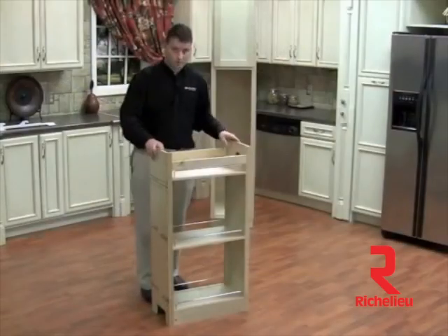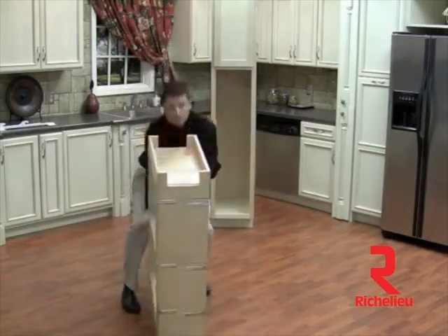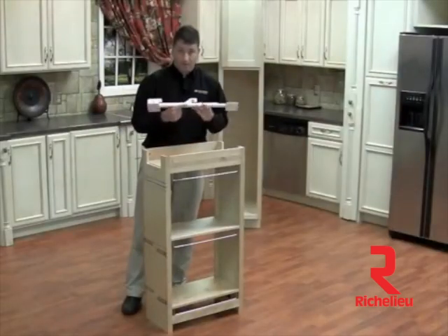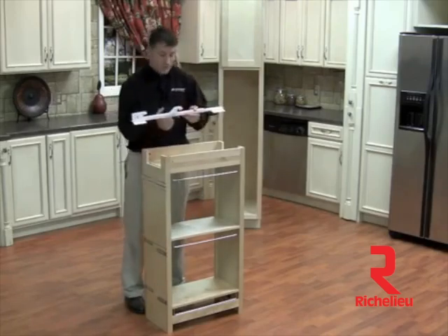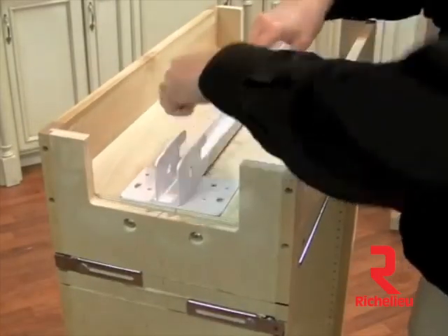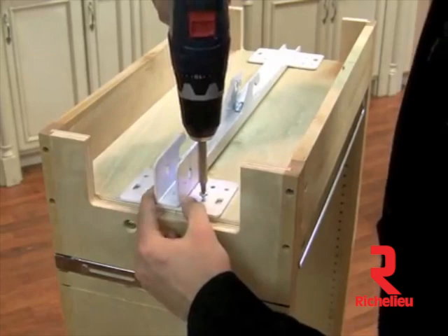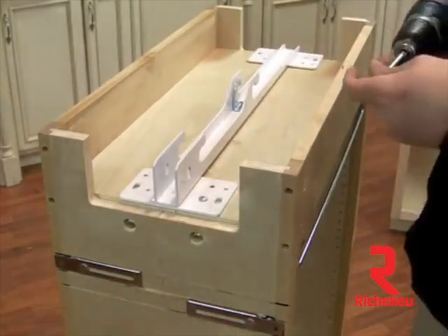Now we're ready to install our slide assembly. The easiest way to do that is to flip your pantry over. Then we'll grab our top mounting plate. To install the slide mounting plate correctly, you need to make sure it's facing correctly. Since we have the front of the cabinet right here, we need to make sure this hook is facing to the rear. You will take 8 number 10 by 1 deep thread screws, line your mounting plate up with the pre-drilled holes, and simply begin screwing those into place.